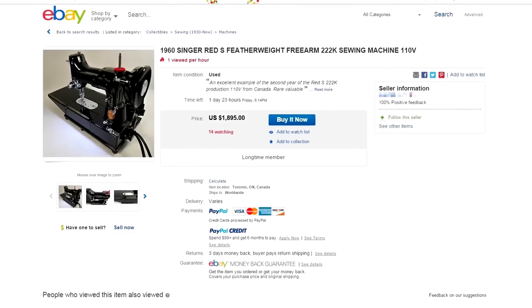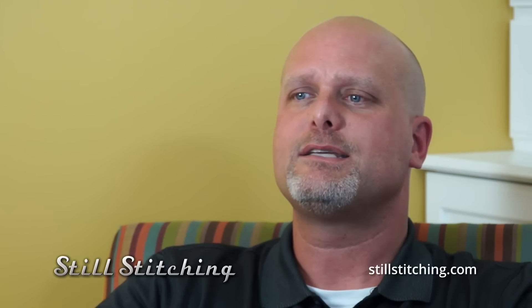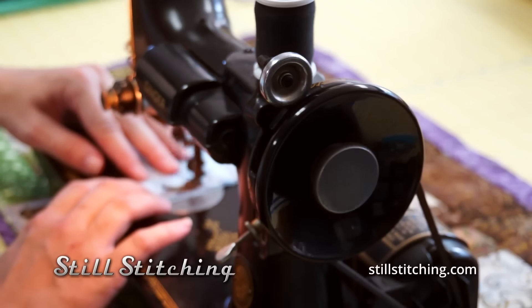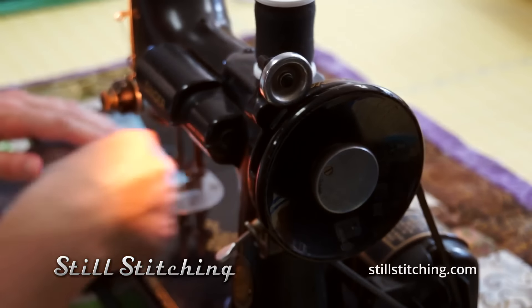I think they probably are overvalued. There's a certain amount of mystique that has built up around a featherweight, but I think it's out of proportion to the machine itself. They're wonderful little machines — very light, very portable. Quilters love them because they can take them from place to place.